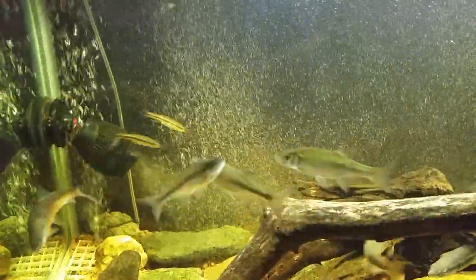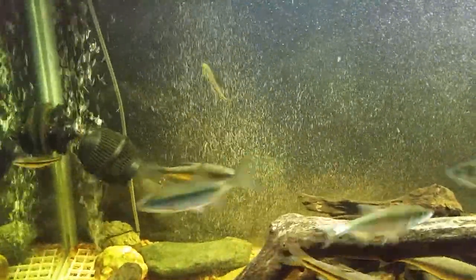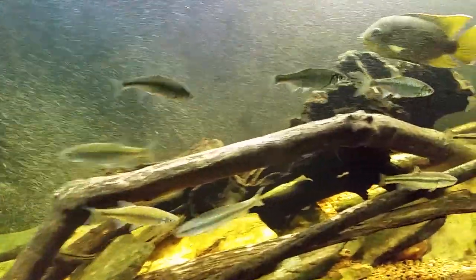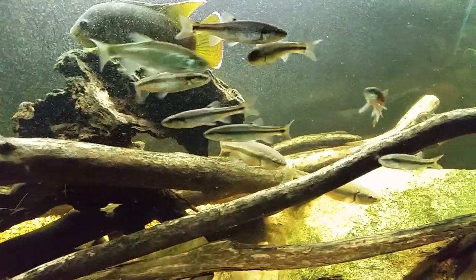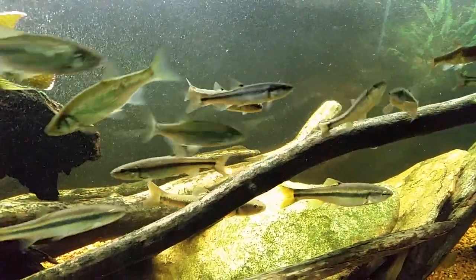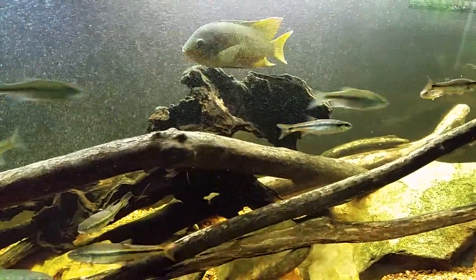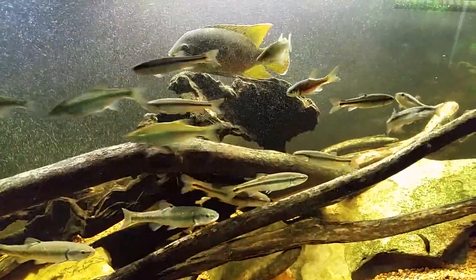They come in any size from about 240 gallons per hour — which sounds large but is actually a really small powerhead that doesn't move a lot of water — all the way up to 3,500 gallons per hour. This one is 1,500 GPH, and you can see how it spreads bubbles all the way down the length of the tank with serious water flow. They run forever, they're silent, and they have vibration dampers so they don't vibrate or hum against the glass. They're awesome.